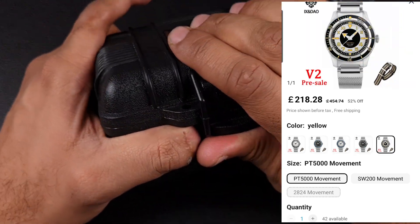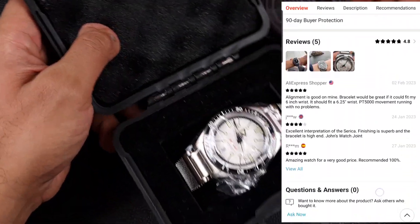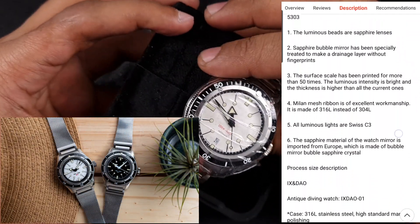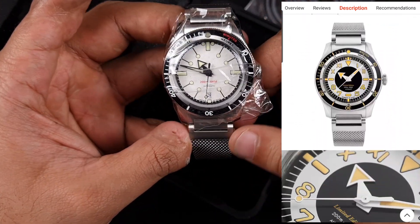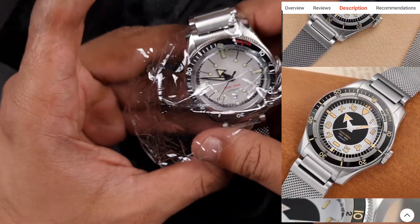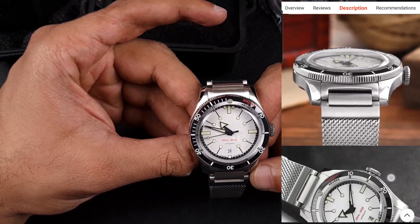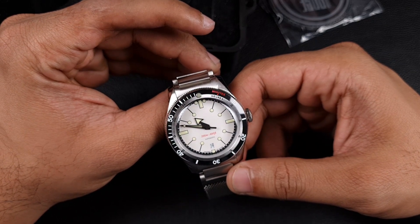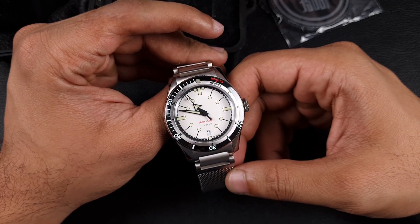There are a couple of interesting things about this watch. The first is what it's homaging — it's homaging a watch made by a brand called Serica, which I had no knowledge of until it was brought to my attention through comments. A few people were offended and upset that this watch has been homaged, as Serica is a French micro brand and that watch retails for over a thousand pounds, maybe 1200 pounds.